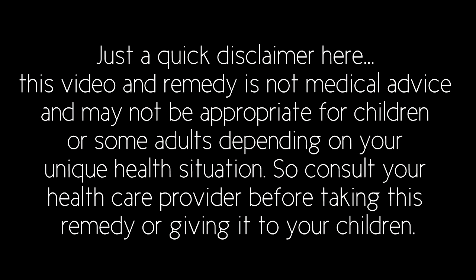Without further ado, let me show you how to make this. Just a quick disclaimer: this video and remedy is not medical advice and may not be appropriate for children or some adults depending on your unique health situation. So consult your health care provider before taking this remedy or giving it to your children.